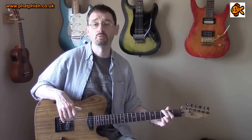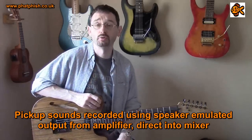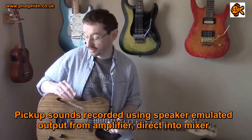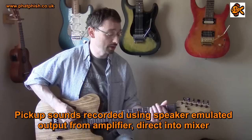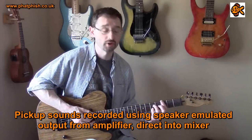This is straight into the Blackstar HT5R amp which I regularly use. All the EQ is flat, there's a little bit of reverb but no other effects in the chain. So what you're hearing here is pretty much the sound just of the pickups on their own.